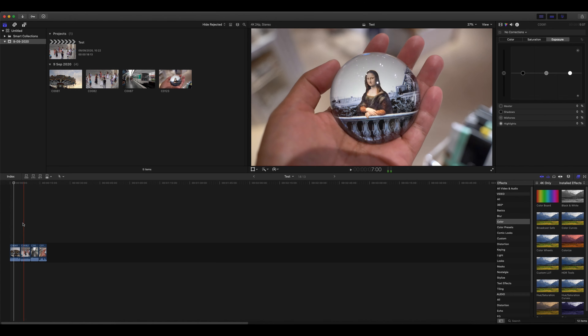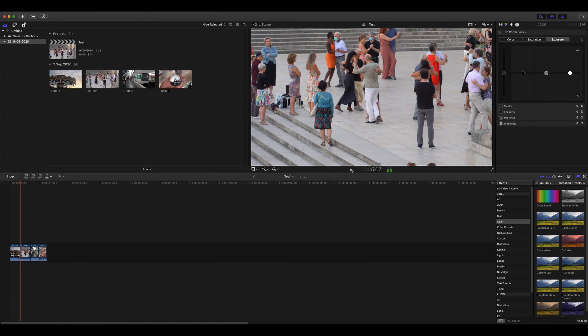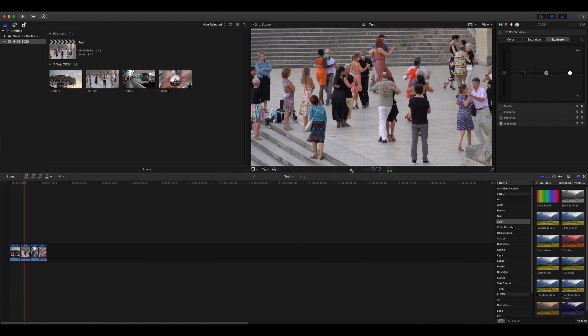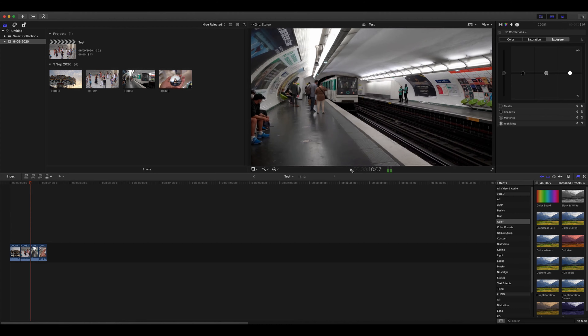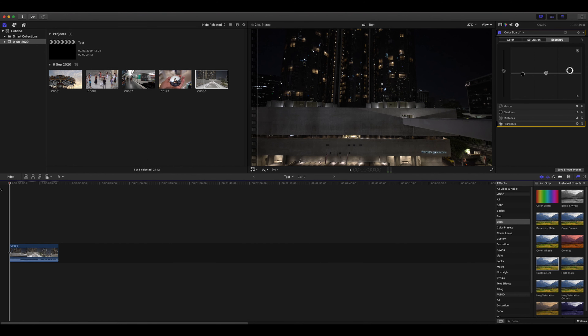Seems to be working really fine. Let's play it. A little lag here and there, but still really good. Let's see 4K 24 frames per second Sony A7S3 footage.